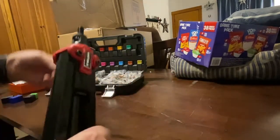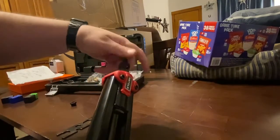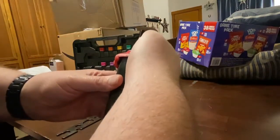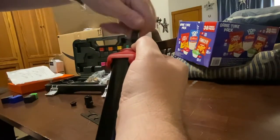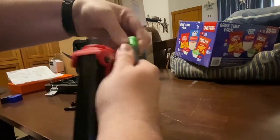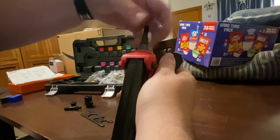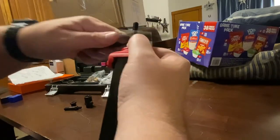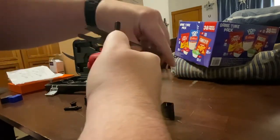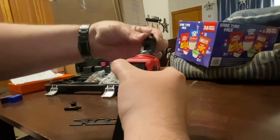Remove the collar, then remove the mandrel and swap it out. Open up the next one you want, bolt it in, tighten it up, and put the matching collar on for your mandrel.